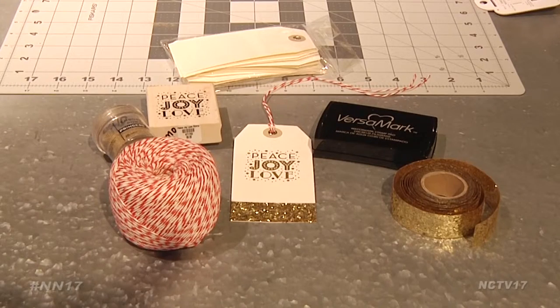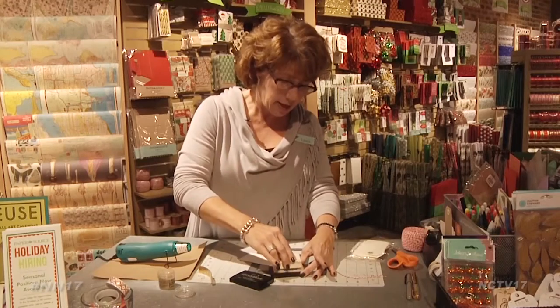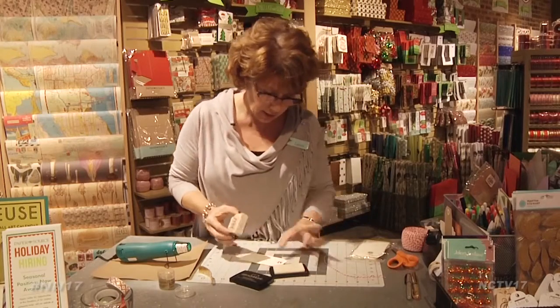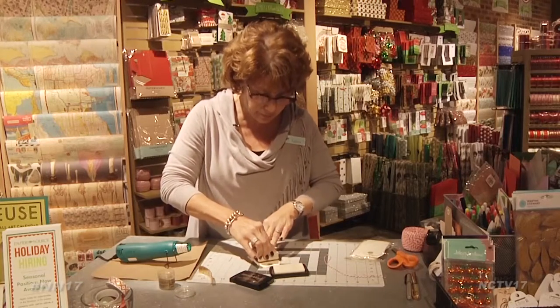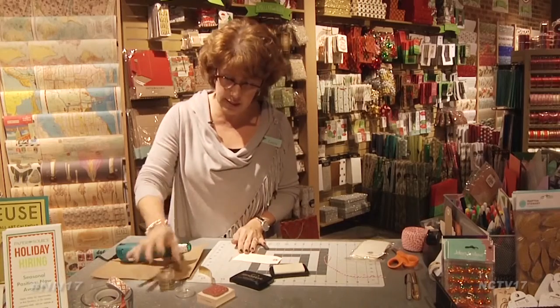To add sparkle to the tag, the creative minds at Paper Source have some quick tricks. Today I'm just going to be embossing using a rubber stamp — dip it in the Versamark ink, get it all full of ink. Then place it straight down on the tag, apply a little pressure, lift straight up, and the image is now on the tag.